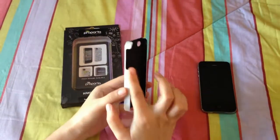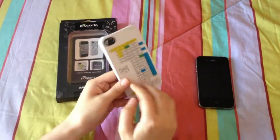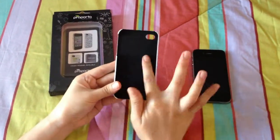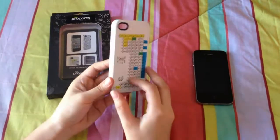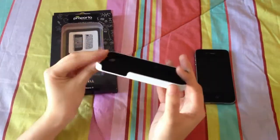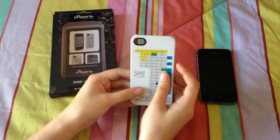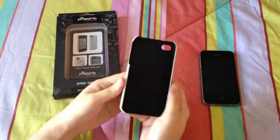It doesn't add any bulk, which is a good advantage. And this hard shell offers great protection for your phone. There's a soft finish both for the interior and exterior of the case, so it's smooth to touch. The buttons and ports are easily accessible because the cutouts are wide, and the camera at the back has a perfect oval cutout that won't cause any flash or camera problems.